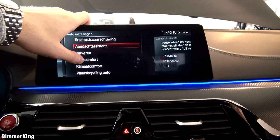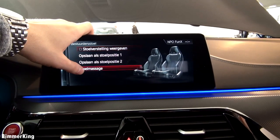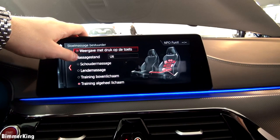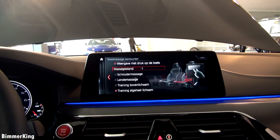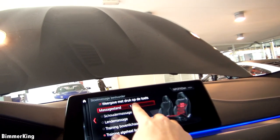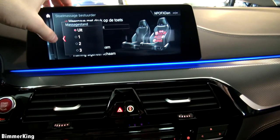Now let's see the seat comfort — we have the driver seats, the front seats, and we even have massaging seats, and these are seriously amazing. Let's first turn it on at level one, and now we have the full body massage. You can also change it to upper body and put it higher. But for now let's turn it off and move on.